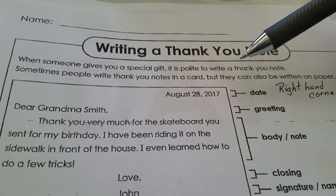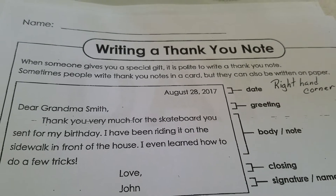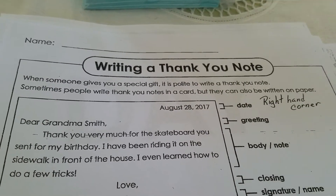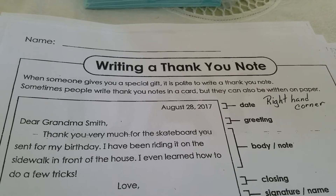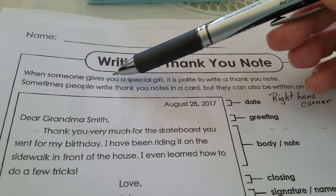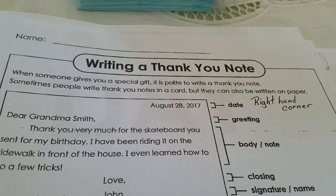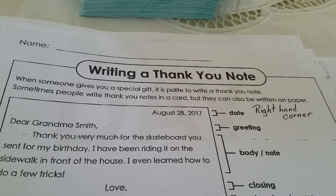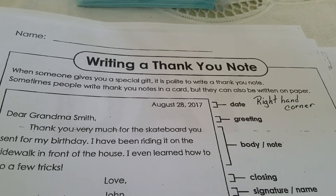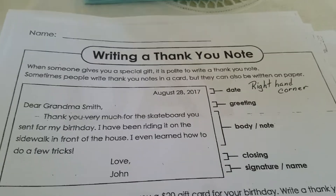This is actually a really helpful thing to know. When someone gives you a special gift — it could be for your birthday, it could be for a holiday, it could be for anything — or sometimes people like your grandparents are just great about giving you gifts. It is polite to write a thank you note. Sometimes people write thank you notes in a card, but they can also be written on paper. As long as you get somebody the thank you note, they're not going to complain if it's on a card or paper. You do this after weddings a lot — that'll be one of the big tasks after a wedding or a baby shower. You have to sit down and write all the thank you notes.